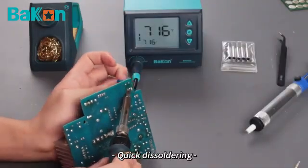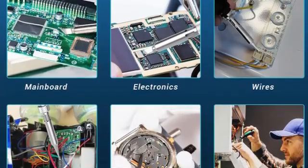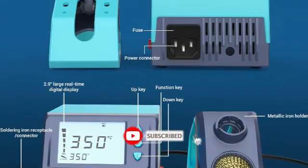Beginners will appreciate the anti-static design that prevents damage to circuit boards or other electronics. Other irons can sometimes emit static electricity while in use, which can cause damage to electrical components or the machine itself.